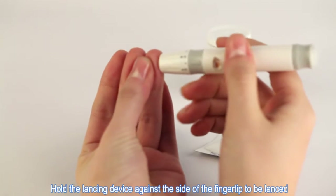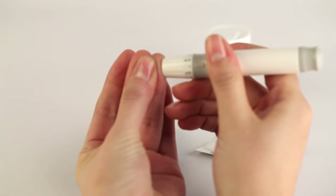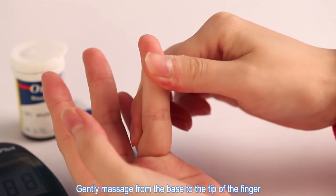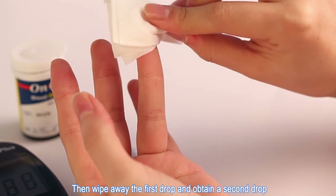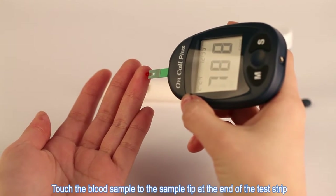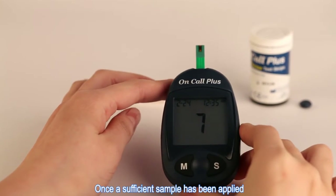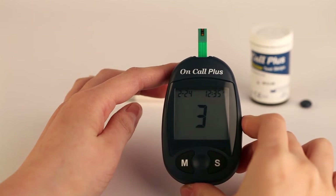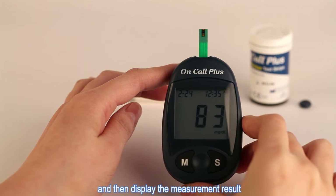Holding the lancing device against the side of the fingertip to be lanced, push the release button to prick your fingertip. Gently massage from the base to the tip of the finger to obtain a drop of blood, then wipe away the first drop and obtain a second drop. Touch the blood sample to the sample tip at the end of the test strip. Once a sufficient sample has been applied, the meter will count down from 9 to 1, and then display the measurement result.